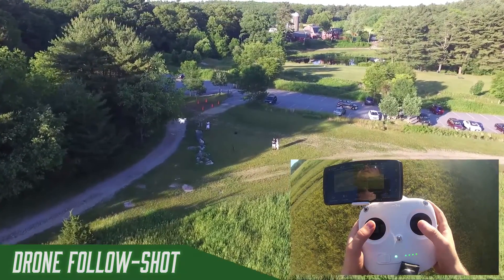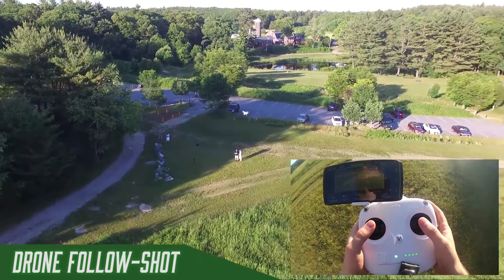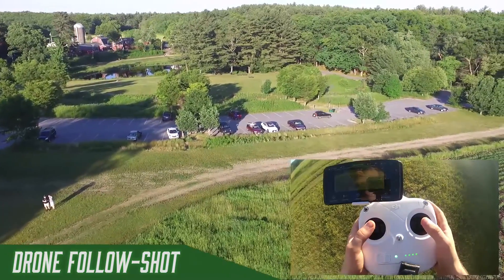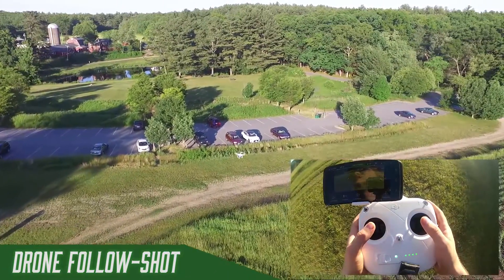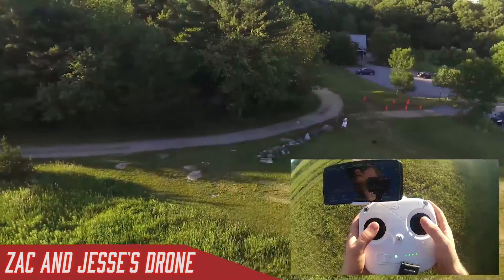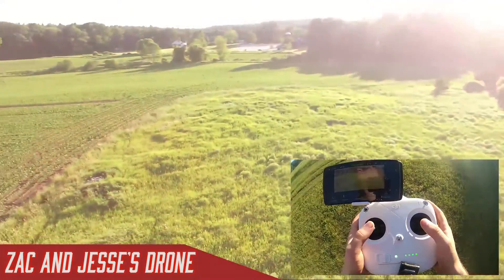When the drone is far away, how can you tell which way is forward? There are lights on the drone — they're generally flashing when it's in the air. The red ones are in the front. You can turn those off at night if you need to, but I wouldn't recommend it.